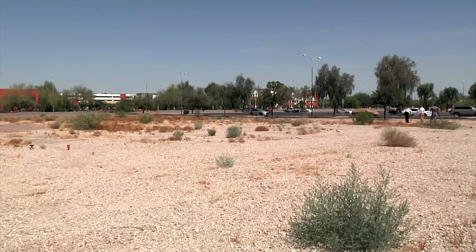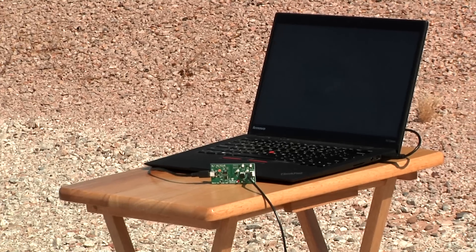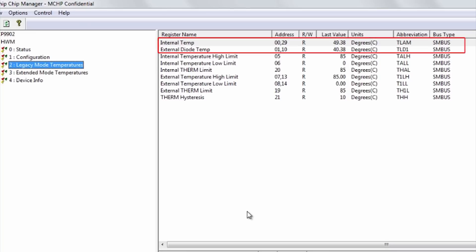For this part of the video we have moved to an empty lot adjacent to the Microchip corporate building. In this way we can demonstrate a line-of-sight connection between our MCP 9902 evaluation board, a laptop with the evaluation board software, and an off-board connected remote temperature node 100 feet away. The software will measure and display the remote temperature sensor from the 9902 locally and indicate remote temperature from across the vacant lot.